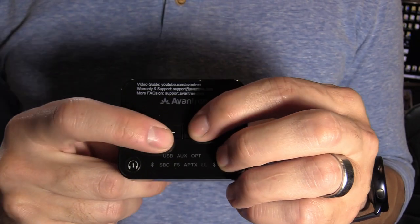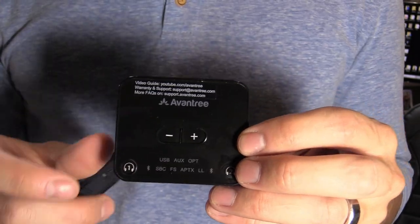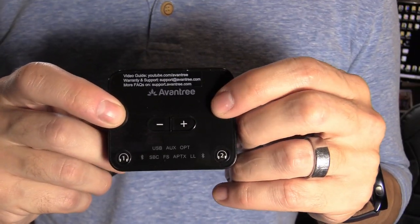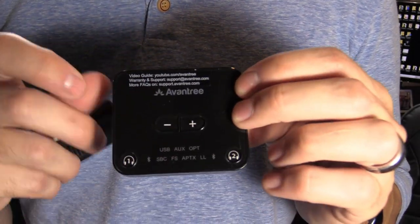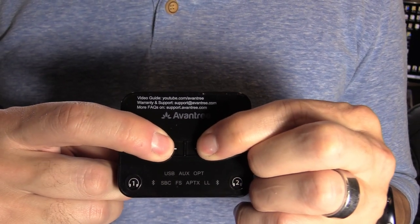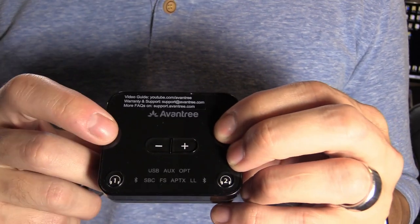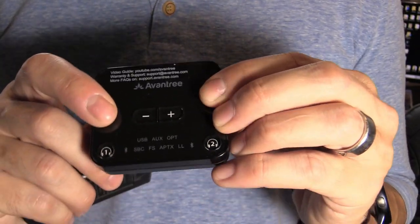There's a volume control on the device, but you can also use the volume control on your TV remote or the headphones. If you get static or distortion that you can't fix by unplugging for 30 seconds or toggling power, press and hold both buttons down for about 15 seconds to do a factory reset — then you'll have to pair your headphones again.